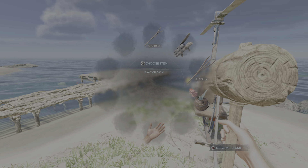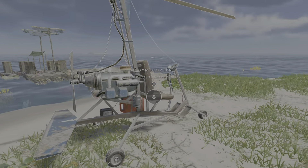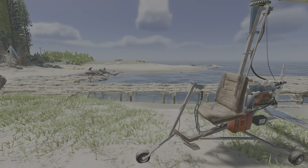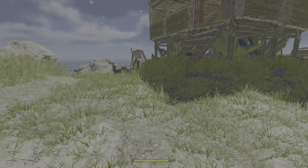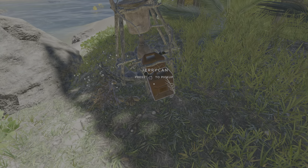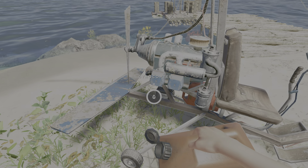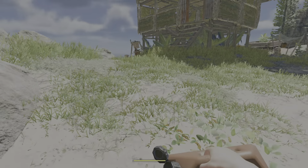So let's start with the frame. Won't let me do it on my little platform. That's fine. Next. Seat. On it goes.